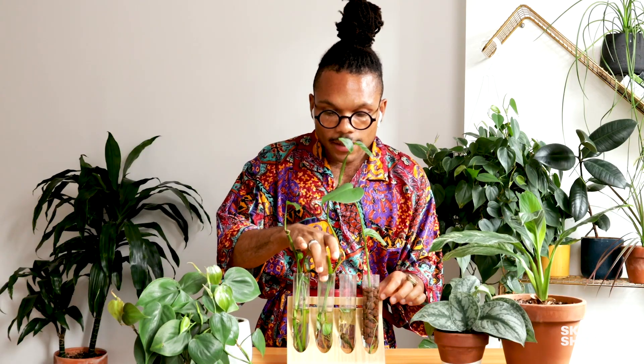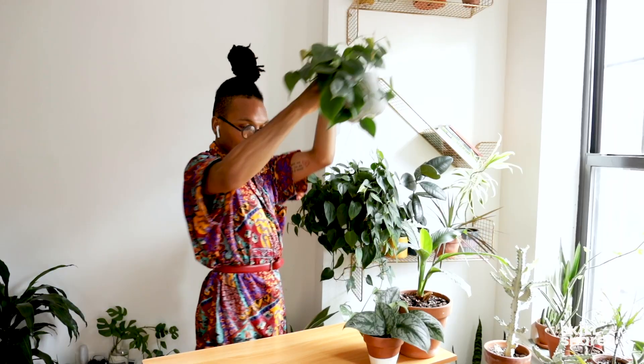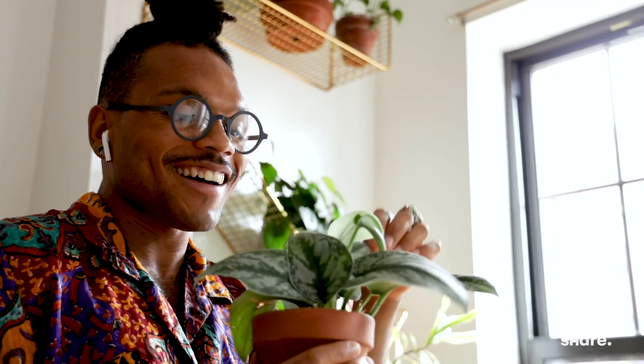If your plant is experiencing root rot, I would encourage you to take the plant apart, separate the healthy roots from the roots that are no longer living or functioning, and place those roots in water. Let them get readjusted, wait for those roots to continue to grow, and then place that cutting into some soil. And now that queen has another chance at life.